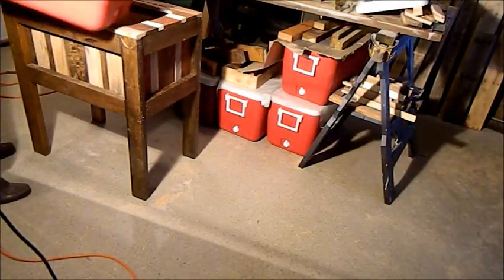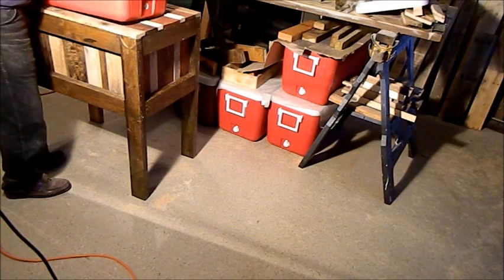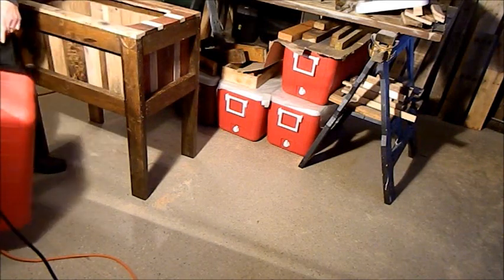I've got the hole cut — see right here. I used a jigsaw. Now, time to put the cooler in, but not from the top. It all goes in from the bottom.